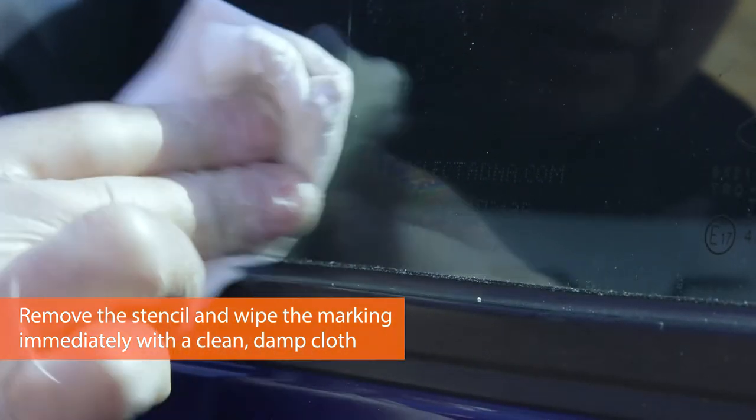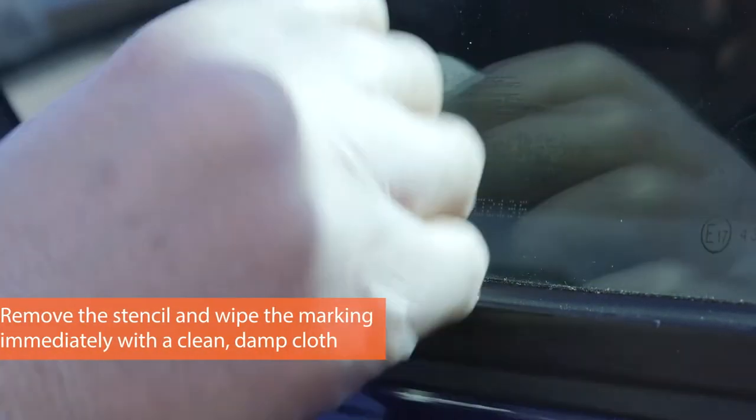And then with a damp cloth, just give it a wipe. That cures it and there'll be no smudging. It may disappear for a bit, but then it'll come back.